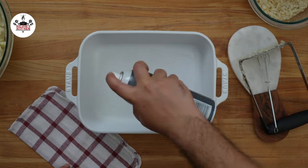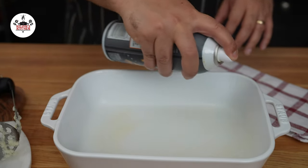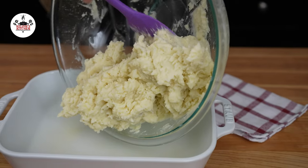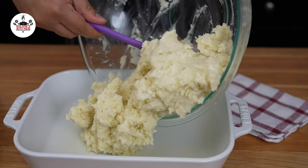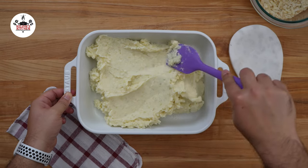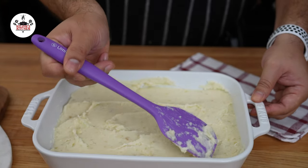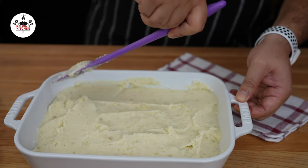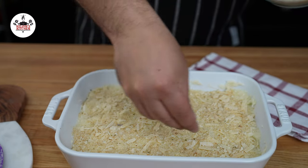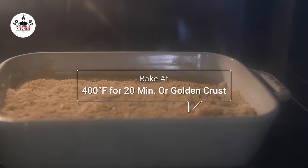Next, using cooking spray, spray the bottom of a baking dish. By the way, this is not a 9x13 baking dish — this is a 7.5x10.5. If you want to use a 9x13 baking dish, I would recommend that you double up the recipe. Transfer the mashed potatoes into the baking dish, then using a spatula or the back of a spoon, smooth them out just like so. Sprinkle the breadcrumb and cheese mixture over the top. Now bake at 400 degrees for about 20 minutes or until the top is golden brown.